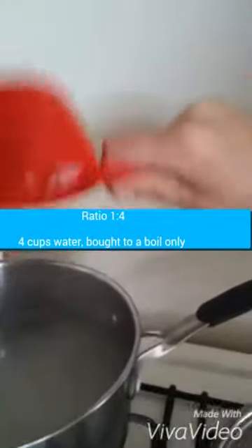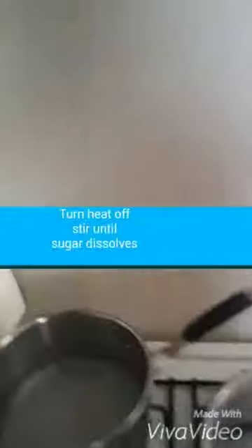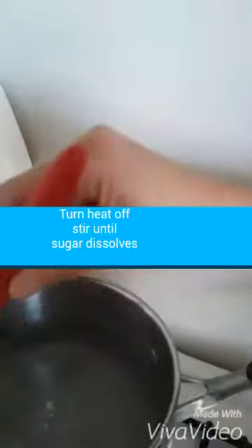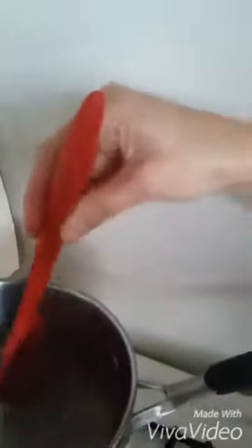Pour the sugar right in there. All we're wanting it to do is dissolve the sugar. Once it's dissolved, we'll turn this off. And that's it.